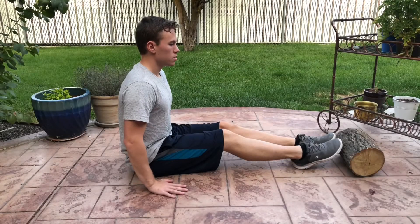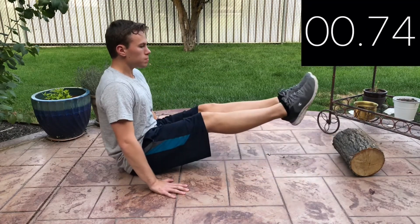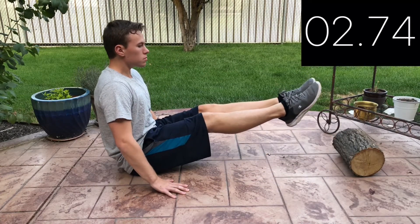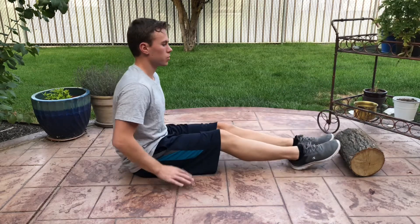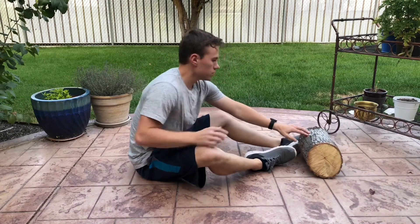Starting off with a leg raise hold, we'll slightly lean back, bring up those legs, and hold steady for 6 seconds. Our ultimate goal is to hold for 30 seconds to move on to level 2, so hold as long as you are able with good form.